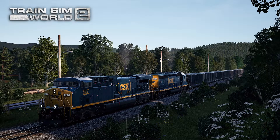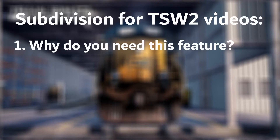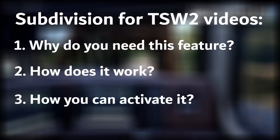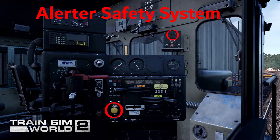This video and all the other Train Simulator 2 videos on the channel will be split into 3 parts. First is what is the sense of this feature, second is how it works and a bit of history about it, and third is a short tutorial on how you can activate it in Train Simulator 2. This video will be all about the Alerta safety system.